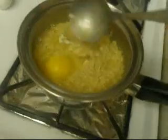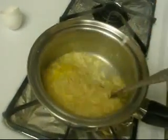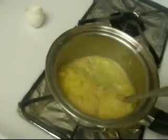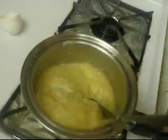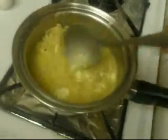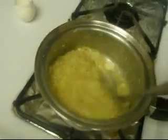It's just hot enough — you stir, break the yolk, and stir. Let the yolk get cooked a little bit, the egg whites turn white. Stir it apart a little bit — it got pretty thick. I like it this way.